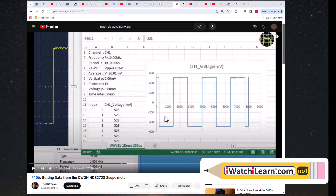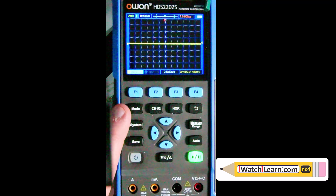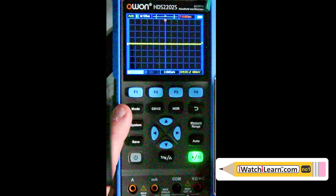On YouTube there's a channel called 'hw cave' - video number 106 is called 'Getting Data from the OWON.' He's using an older model, the HDS-272S scope meter from about two years ago, but he goes over the computer connectivity in a lot more detail. If you're interested in using one of these scopes on the computer, you should go look at his video. The scope itself is laid out pretty well and easy to use with just a couple of quirks in the software menus.